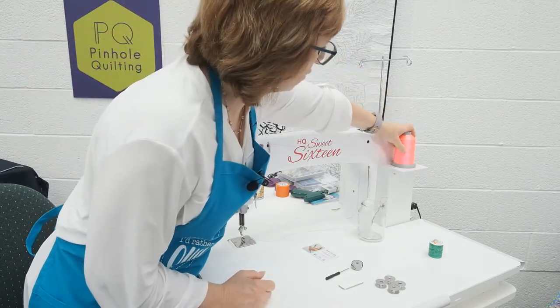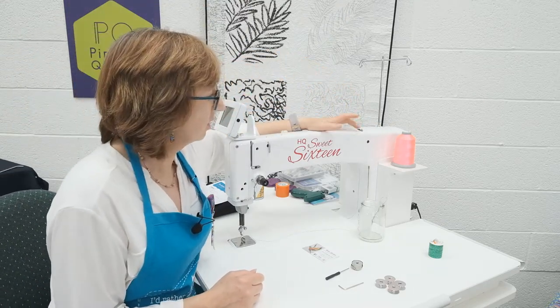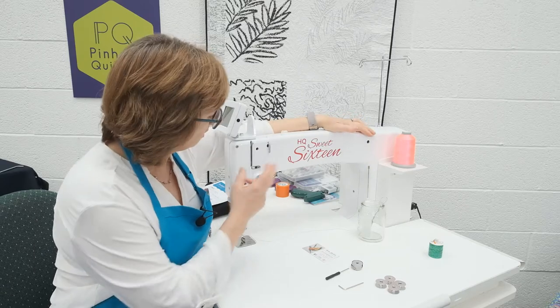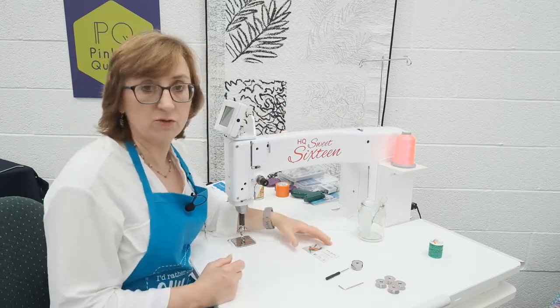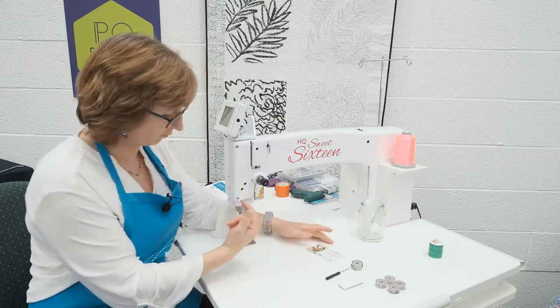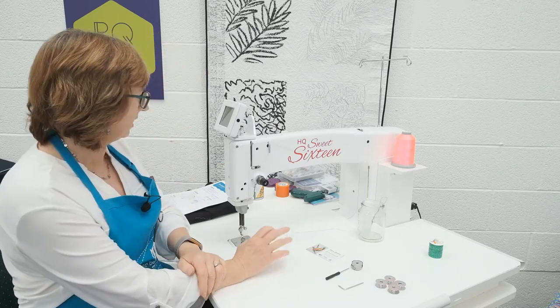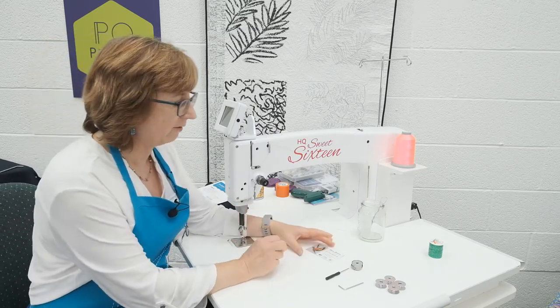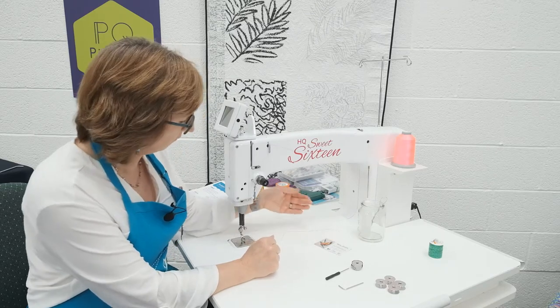When we ship out the machines, we often leave the thread threaded up after testing so you can see the thread path. I'd take a photo using your own mobile phone if you want to make a note of how it's threaded up. The threading up is pretty straightforward and it's shown in the manual, but I'd like to run through it with just a few hints and tips of things to watch out for.